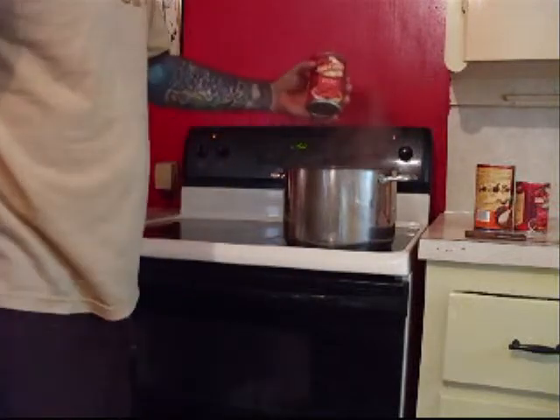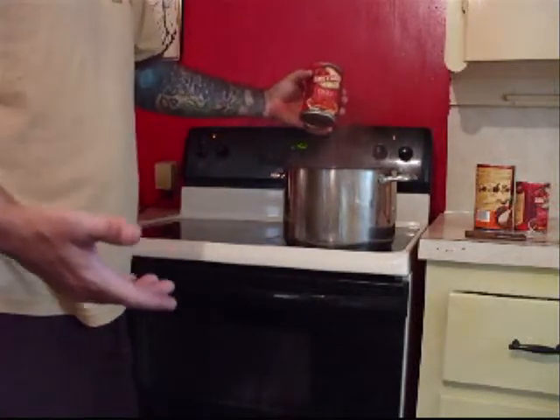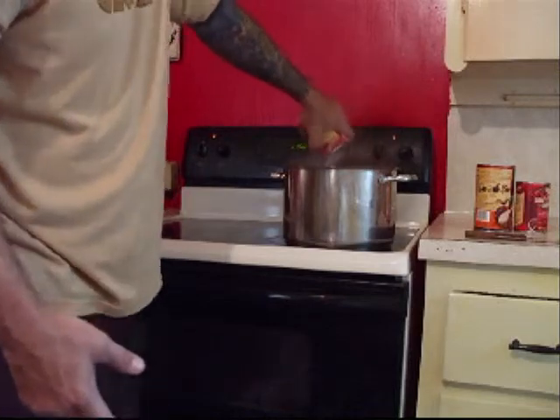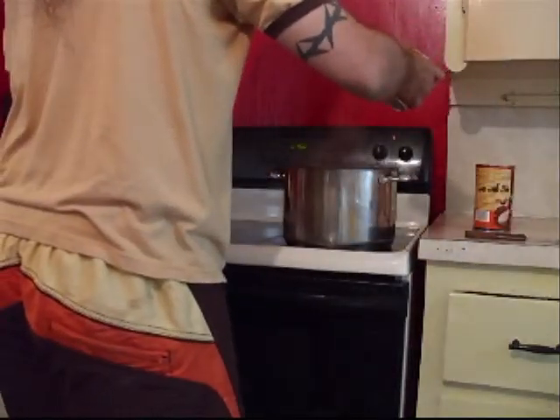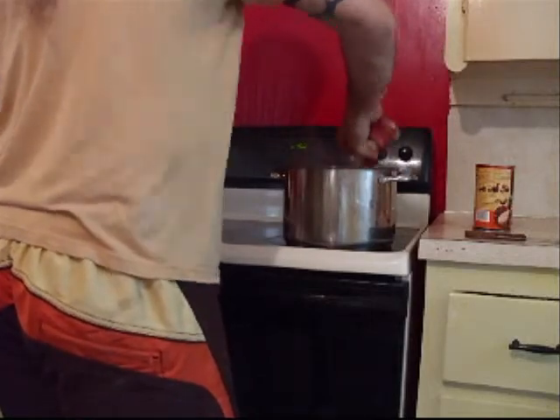I've already opened up my cans and I drained them — you don't use the water or anything. Just diced tomatoes, chopped up tomatoes, some whole tomatoes and chopped ones.